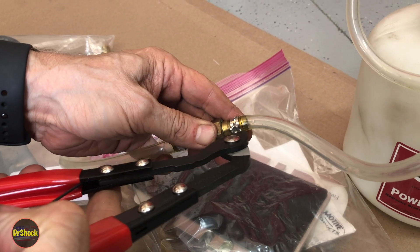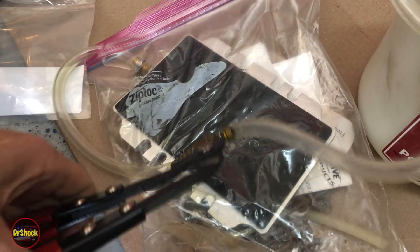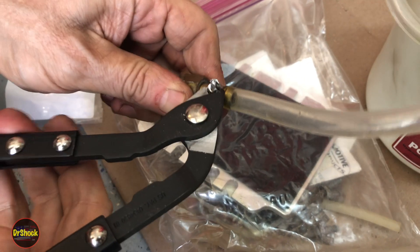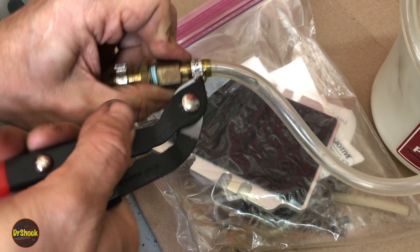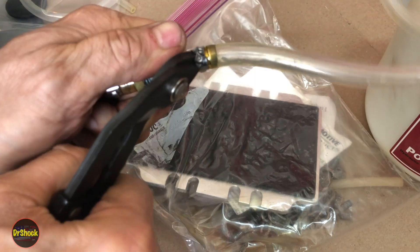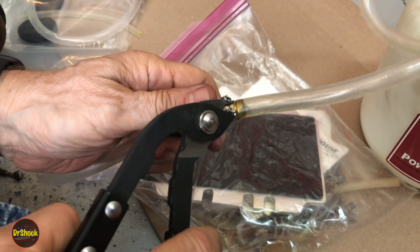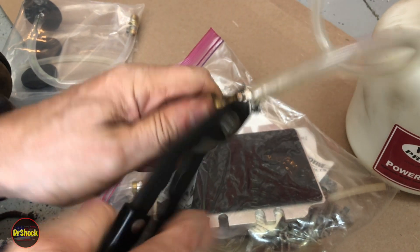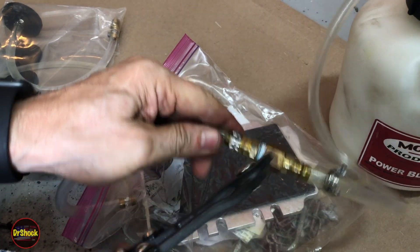Let's get these old clamps. I'm going to come in here with an Astro Pneumatic tool that is designed to cut these — makes quick work of these, the same kind you'd find on a CV axle that holds the boot on. Just run it right there at the very bottom, and now we can get this off. We'll do the same thing on the other one.